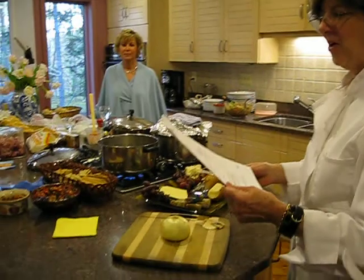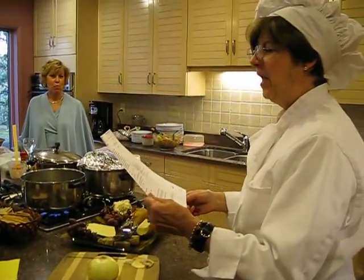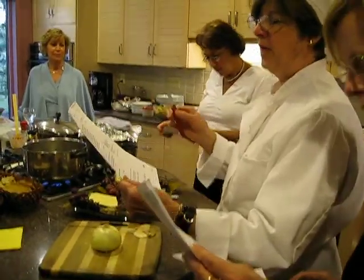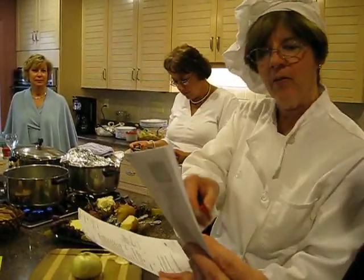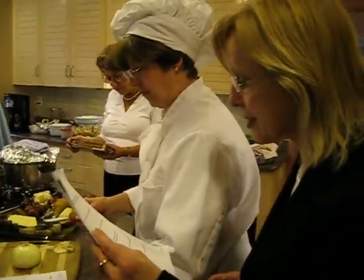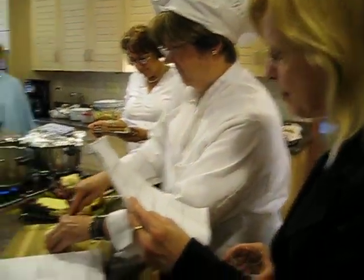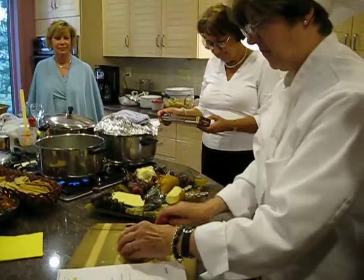Hi! Position the onion on the flat end and have it through the root end. Peel off and discard the onion skin.